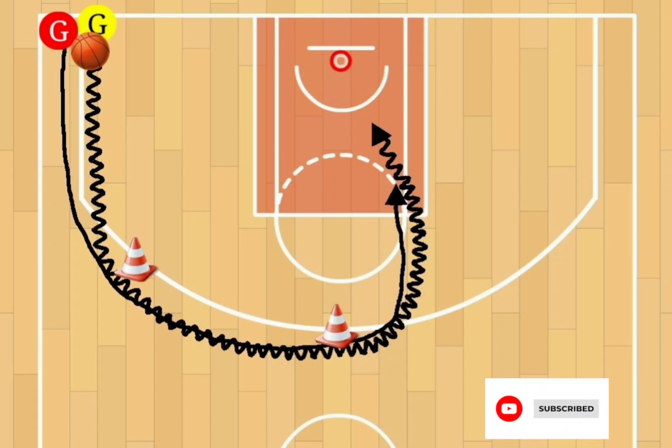You're going to have cones at the wing and one cone at the top of the key. The offensive player and defensive player will begin in a corner, with the offensive player on the inside and the defensive player on the outside.